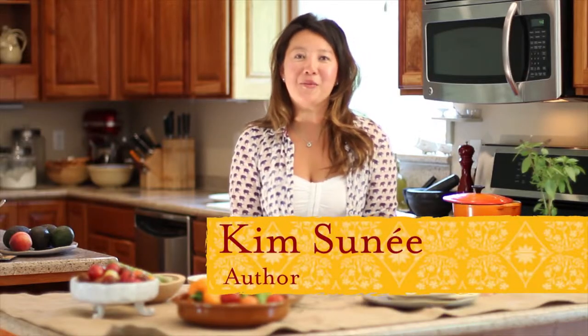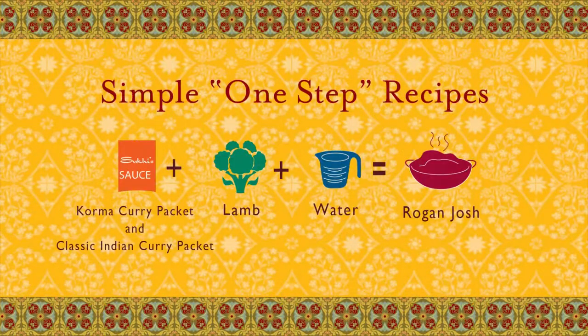Hi, I'm Kim Sune, and welcome. We are cooking with Suki's Home Chef Collection. Today we're going to make Lamb Roganjosh, which is originally Persian, but it's really become a signature Kashmiri dish. We're going to use half and half — half korma and half classic Indian curry sauce. What's really nice about adding the korma is that it gives a really nice nuttiness from the cashews. So let's go ahead and make our Lamb Roganjosh using Suki's sauces.